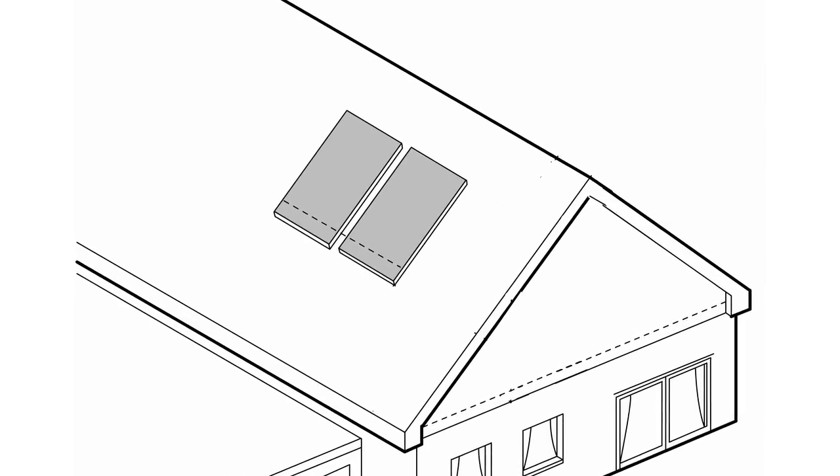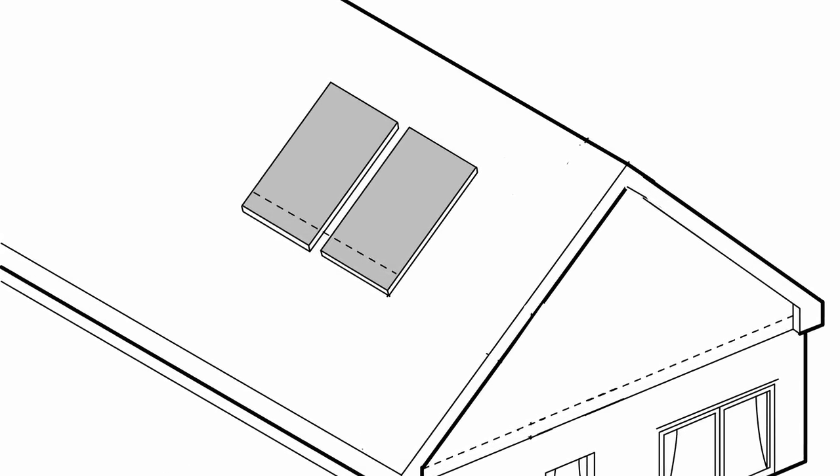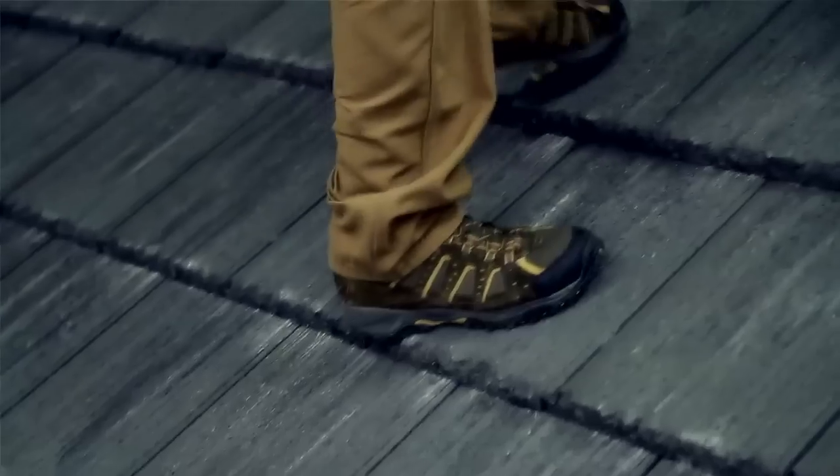The first step towards professional installation is measuring the roof. If this is your first time on a tile roof, it's important to note the proper way to walk on tile. Always walk on the bottom third of the tile because this area is supported by the tile and batten beneath it. Never walk in the middle of a tile as this is where the least amount of support is — you'll run the risk of cracking or damaging the tile.